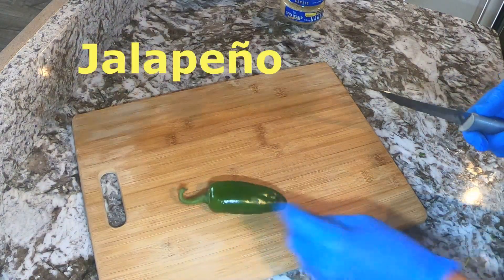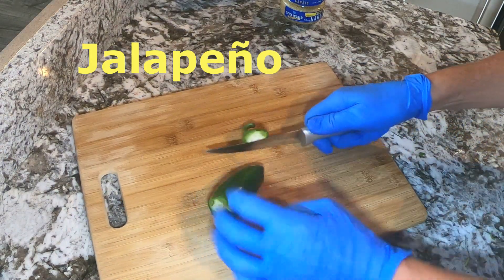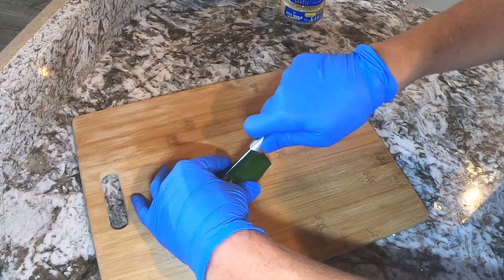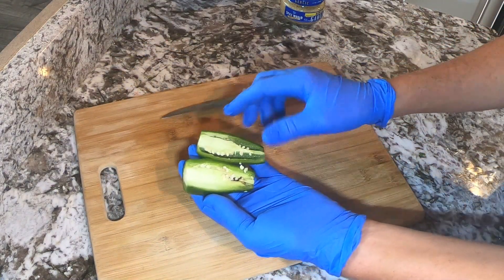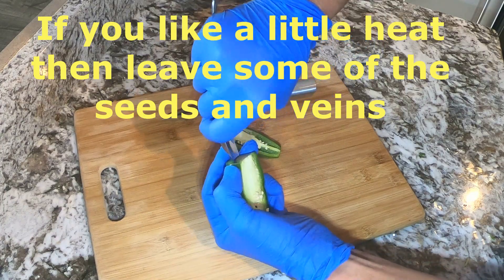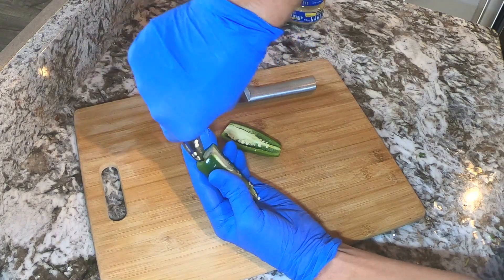You don't have to wear gloves for this, but have you ever handled a jalapeño and had a small cut on your fingers, or maybe touched your eye? It is not a pleasant experience, so I just wear gloves to avoid that. You want to cut and remove the ends of the jalapeño, and then we will cut it in half so we can expose the veins and the seeds — this is where the heat lives. If you like your pico de gallo spicy you can leave them in, but I like to remove these. I find it easier to remove them with a spoon rather than using a knife.